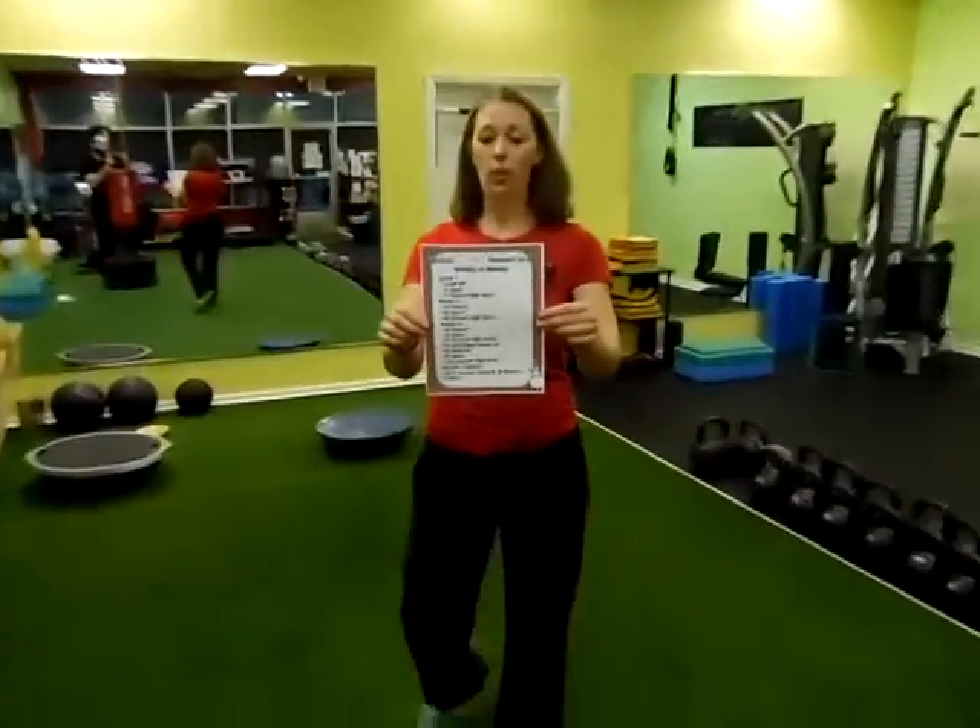If you do this workout with your family, record it. Send me 20 seconds at least, and you're going to get five free RX bars here at EarthFit. So if you do this workout...